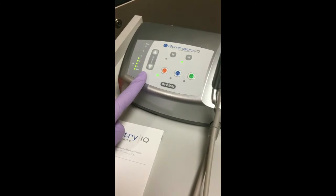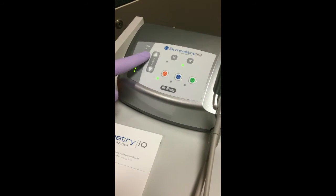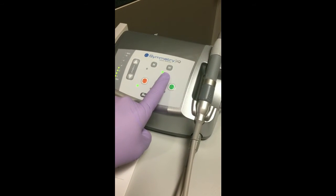The power of the tip can be adjusted with these buttons right here — increase and decrease. This is the water button to maintain water flow through the unit.